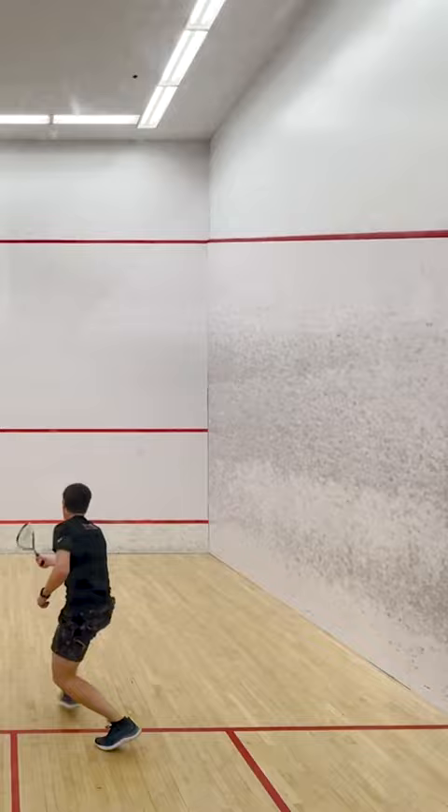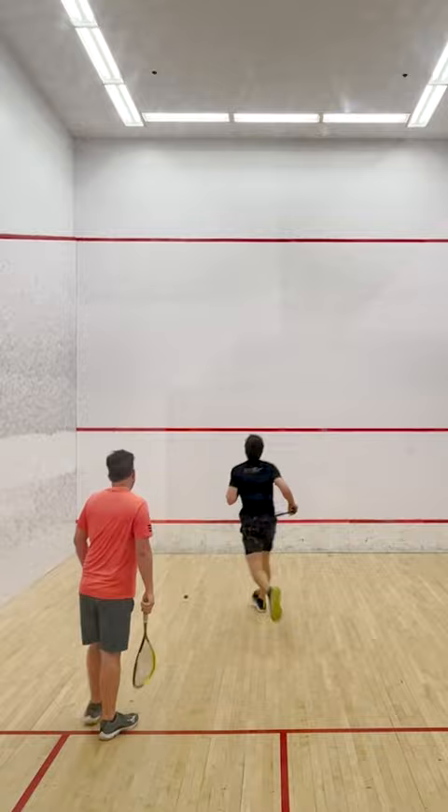Squash requires a lot of running, stopping, and starting, so it's a good leg and arm workout as well as good cardio. My friend and I are pretty evenly matched, so the games are fun and competitive.